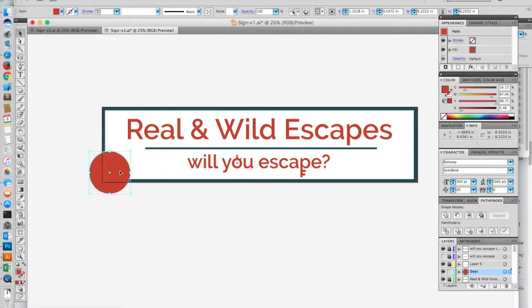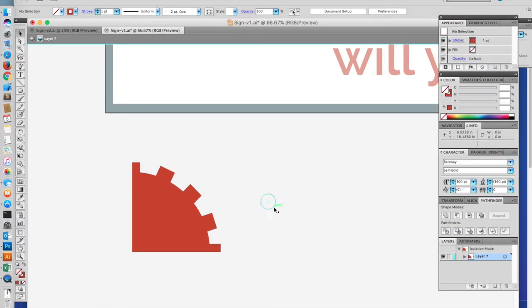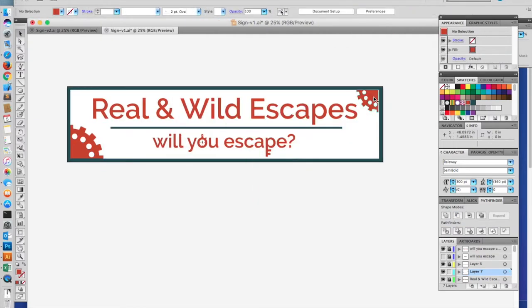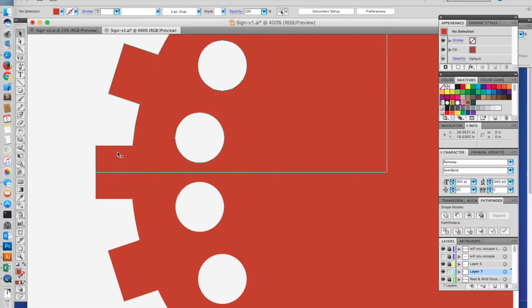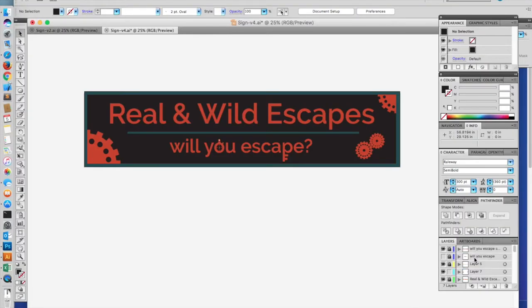With an escape room, since part of the idea is mechanical — you're trying to figure out how to get out of the room you're in — she wanted to have gears as part of it. So I added some gears for the corners and then some smaller gears off to the side. I actually ended up redrawing the side gears because the details were too small and I wasn't going to be able to make that work with the size the sign needed to be, so I made them a little less defined.